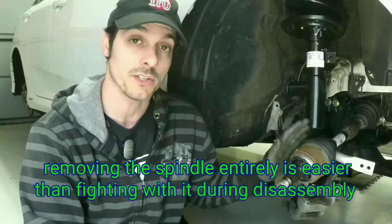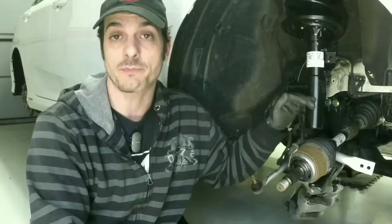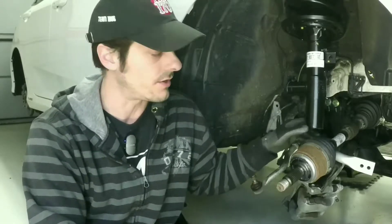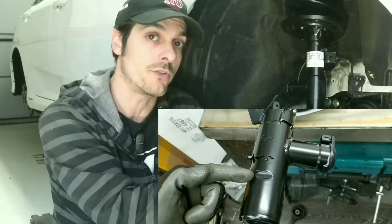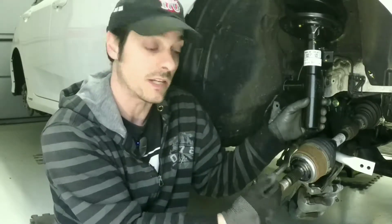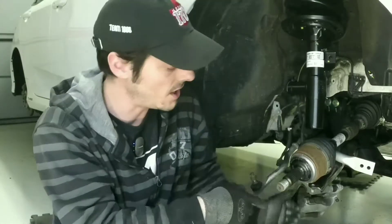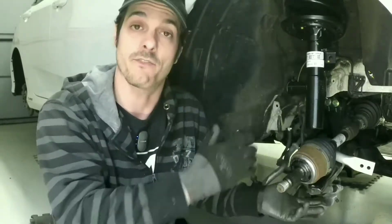The front suspension is a little on the tricky side to get back together, because you have a couple of different parts and pieces that you have to get all lined up in order for it to go back together. The top of the spindle needs to get below the bottom of the strut for it to engage properly. There's also a relief on the back of this strut where the spindle bolt rests against, to make sure that they both turn as one unit with the steering. The spindle and hub also need to come forward enough so that the back of the hub can clear the end of the drive shaft and engage the spline properly. Once that's all done, it's just a matter of lining up the ball joint studs with the appropriate holes in the lower control arm, with a bit of downward pressure and tightening everything up.